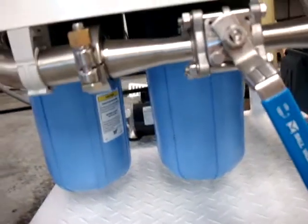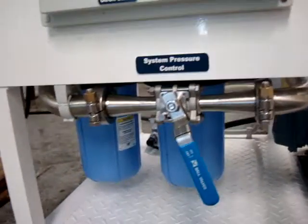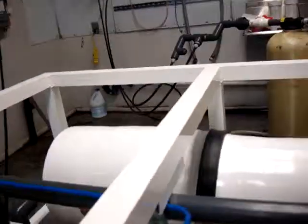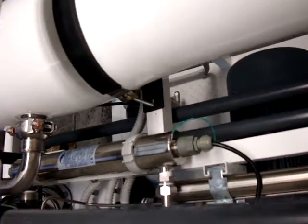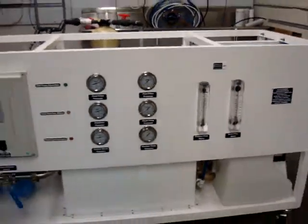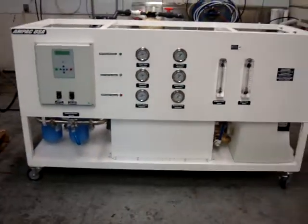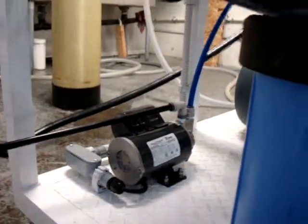It has post-filtration — twin 4 by 10 inch carbon filters and a pH alkaline filter — and it also has an ultraviolet sterilizer to disinfect the water as it's produced. This is a very compact system built on an aluminum skid with an auto-flush backwash pump that flushes the system after each use with fresh water.